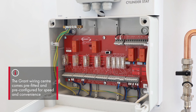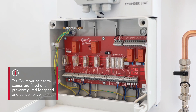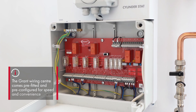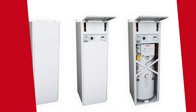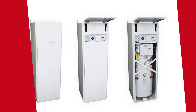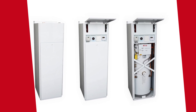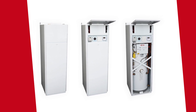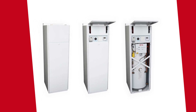The Grant wiring center comes pre-fitted onto the cylinder for speed and ease of installation. This is a pre-configured electronic wiring center that allows the installer to connect the controls together in a simple to understand manner.